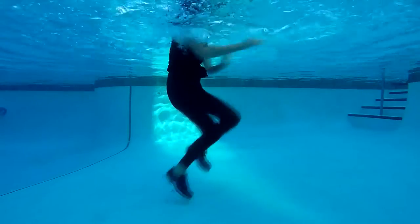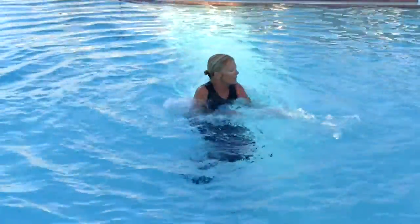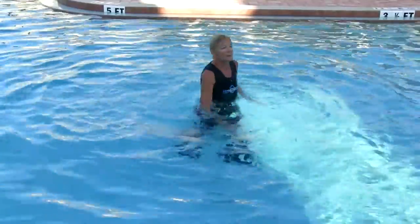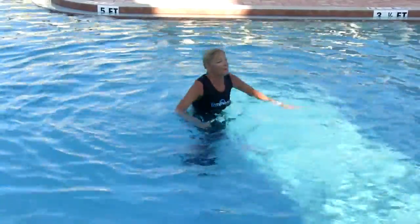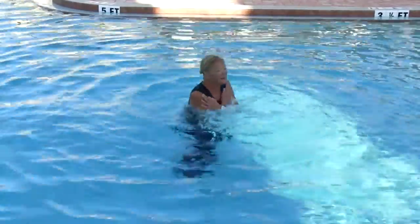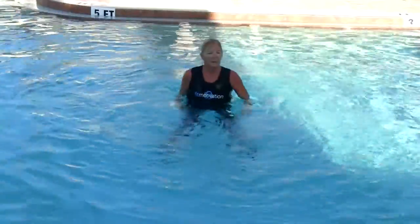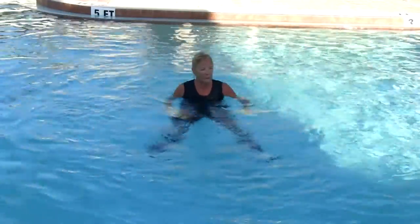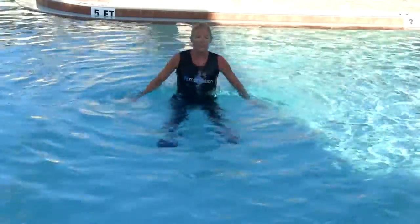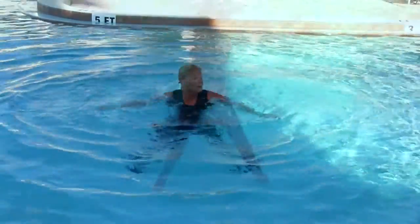By now you're really feeling it. That 40 seconds goes on forever. Setting up again for the ladder sprint — the 30 seconds. On this ladder sprint, the arms are not assisting; they are crossed at the chest. Ready to begin the ladder drill for 20 seconds.